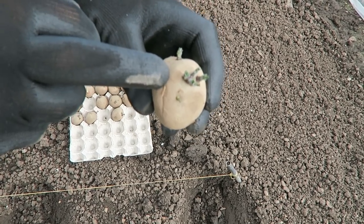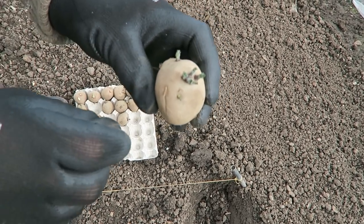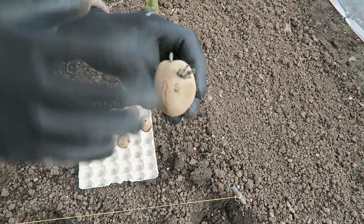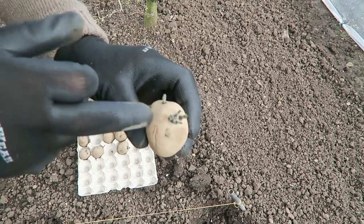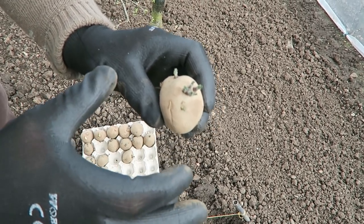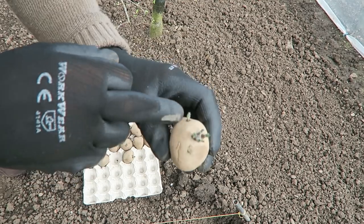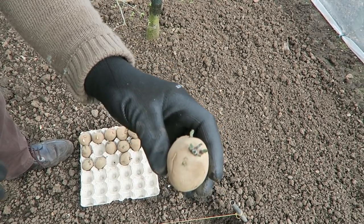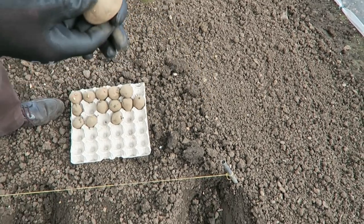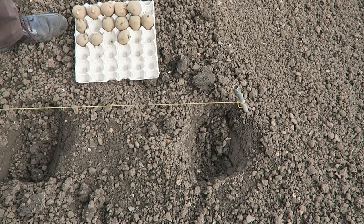The more sprouts you leave on, the smaller the potato but more of them, so you've got to get the balance between the two. We don't want one or two sprouts - you'll get a small number of very large potatoes. I think this amount of sprouts will give us a nice number of potatoes to lift. Put them in rows, end up down the row, then we'll backfill.